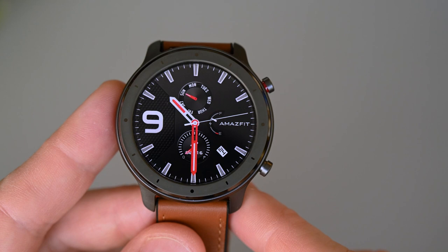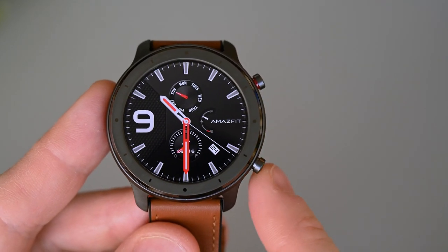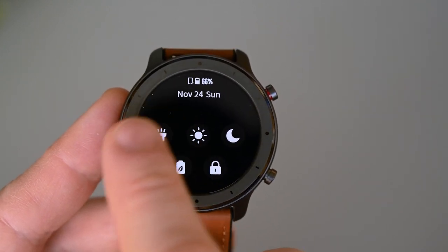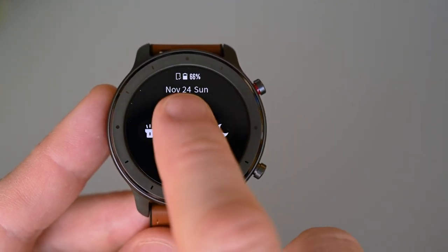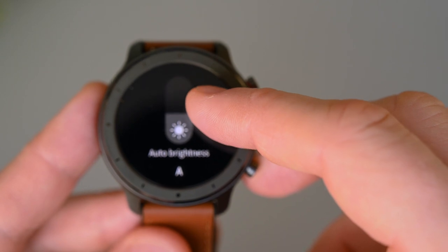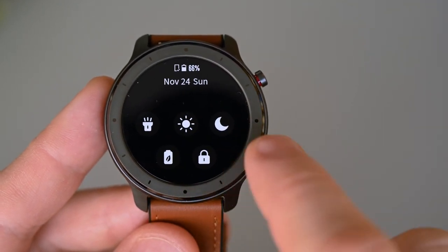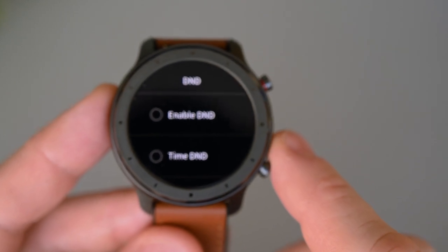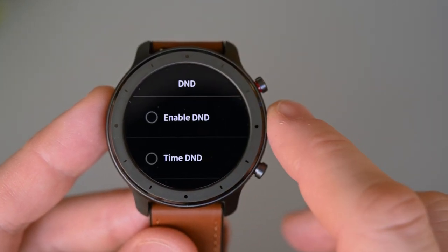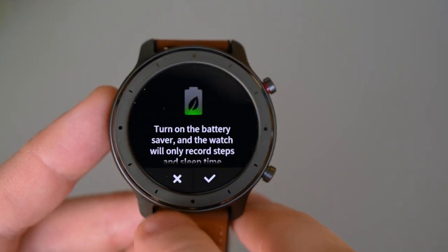The second button can be programmed to do a number of different things, and I set mine to open the notifications. Swiping down on the screen will show the quick toggles, and here we can use the watch as a torch. We can adjust the brightness or set it to auto. The screen is more than bright enough, so I usually keep it around 50%. This is a 1.39-inch AMOLED screen with a resolution of 454x454 pixels, giving us 326 pixels per inch. The glass is Corning Gorilla Glass 3 with an anti-fingerprint coating on top — a very nice looking screen with vibrant colors. We can also set the do not disturb function, and there's a battery saving mode and a screen lock function.